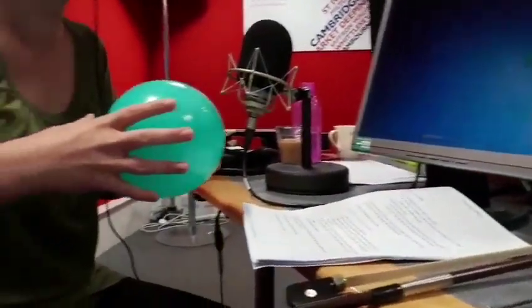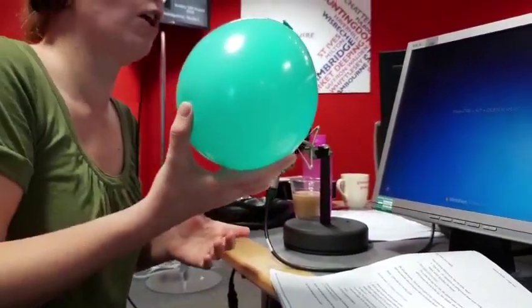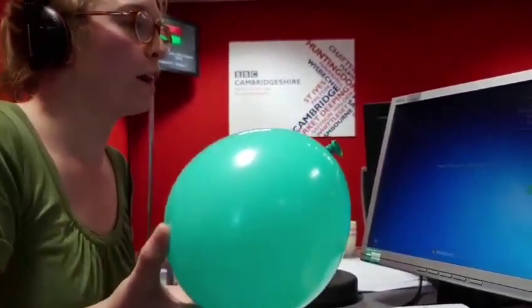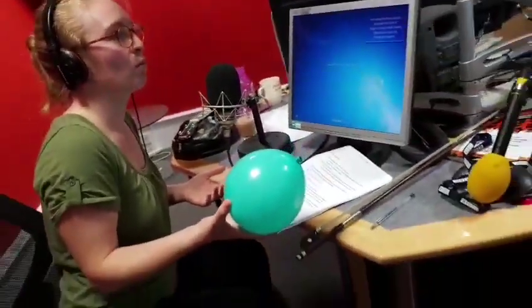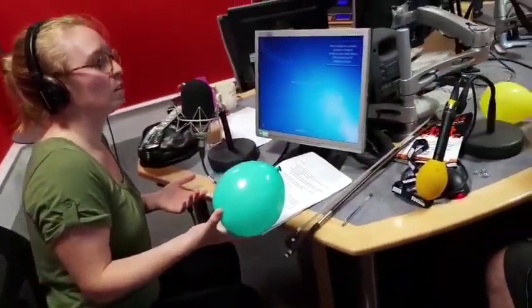And great for annoying your parents if there are any children listening. Because of course you can do this at home — you've got balloons, a 5p, and some hexagonal nuts. Or try other objects and see how they affect the sound.